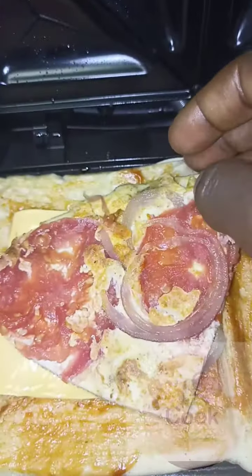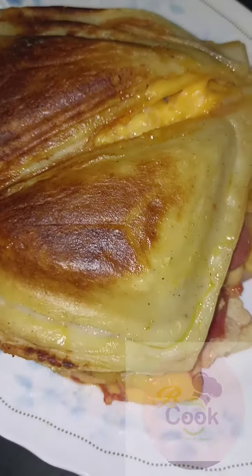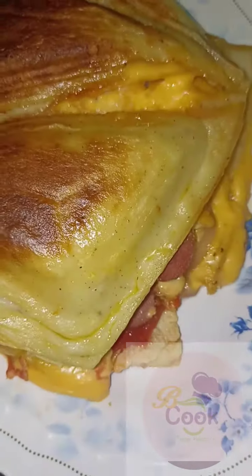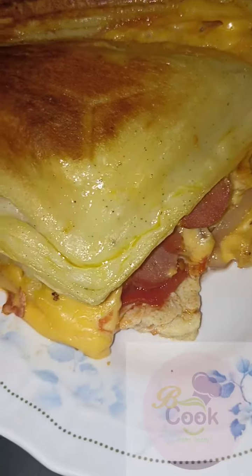Repeat the process for the remaining blended batter. Two minutes after, our sandwich is ready — see how lovely it is, and of course so yummy!